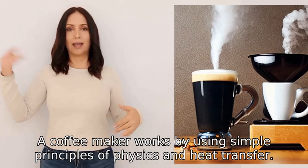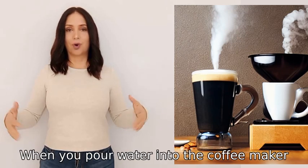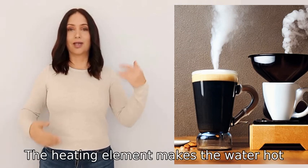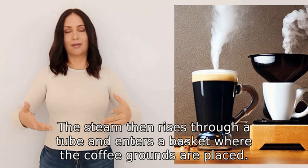A coffee maker works by using simple principles of physics and heat transfer. When you pour water into the coffee maker, it heats up using a heating element inside. The heating element makes the water hot, which creates steam.